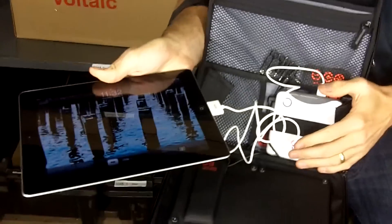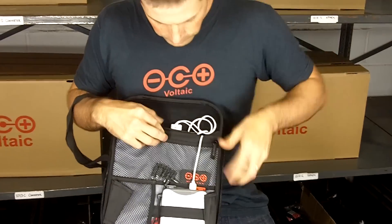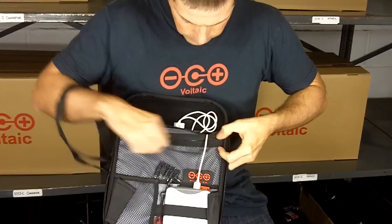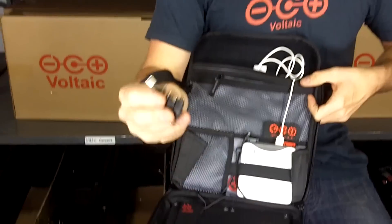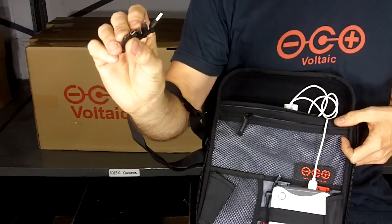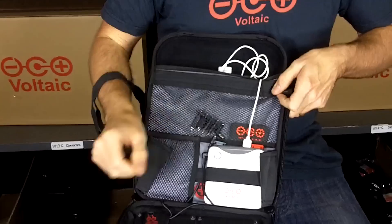We're not in the sun right now, but the battery has stored power — you can see the charge symbol on the iPad. It also comes with adapters for the most common phones and other small electronics, so you can connect to those devices right out of the box.